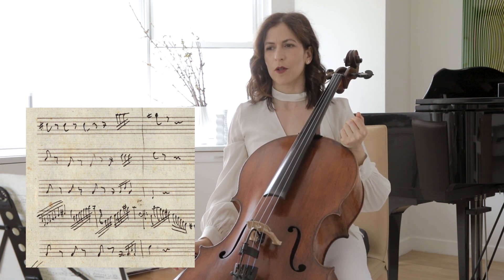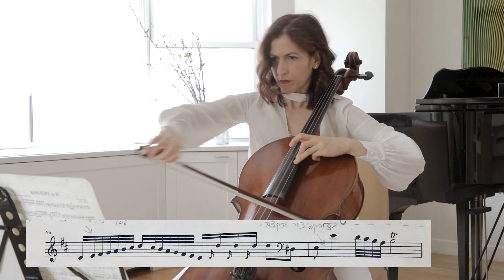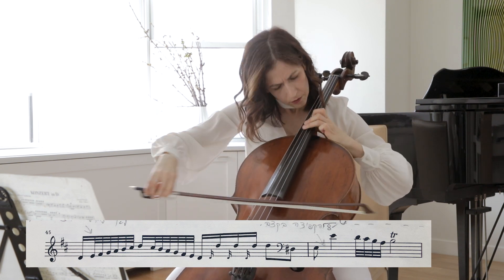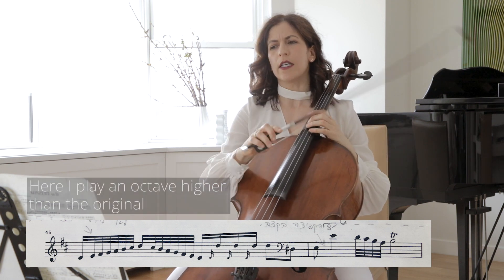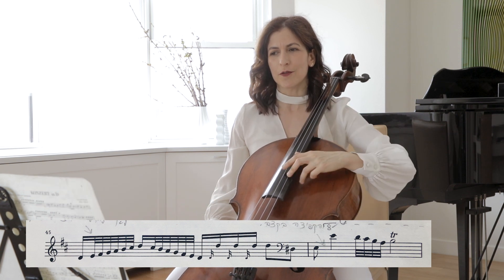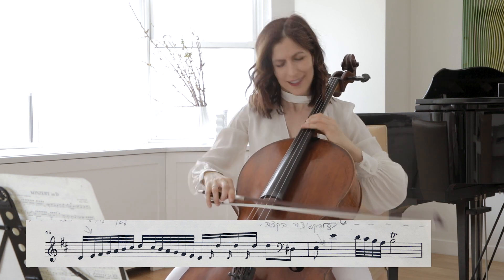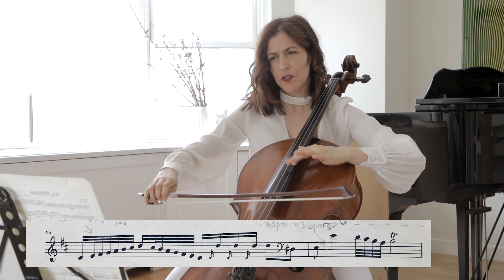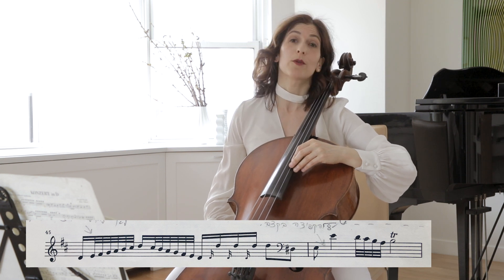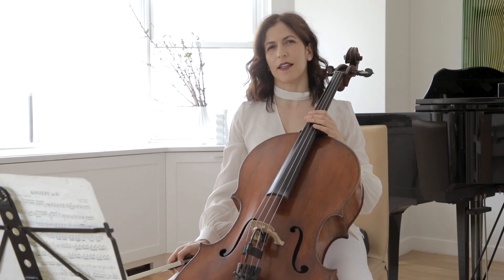It is a virtuosic concerto after all. This low E catapults you to the high E. I cheat a little bit in order to play this high E in tune — I tap the string very quickly before I play the note. Nobody will hear it, unless you're recording, in which case you might have to practice a little more.